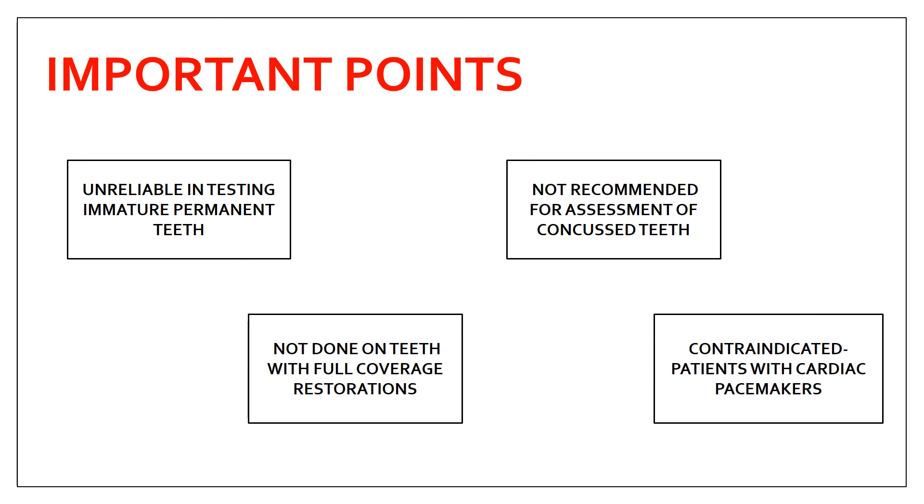Important points commonly asked in vivas and MCQs: The electric pulp test is unreliable for immature permanent teeth as it can give false results. It is not recommended for assessment of concussed teeth. It is not performed on teeth with full coverage restorations, as the electric stimulus cannot pass through the restoration. Importantly, it is contraindicated in patients with a cardiac pacemaker — this is a very commonly asked viva point.